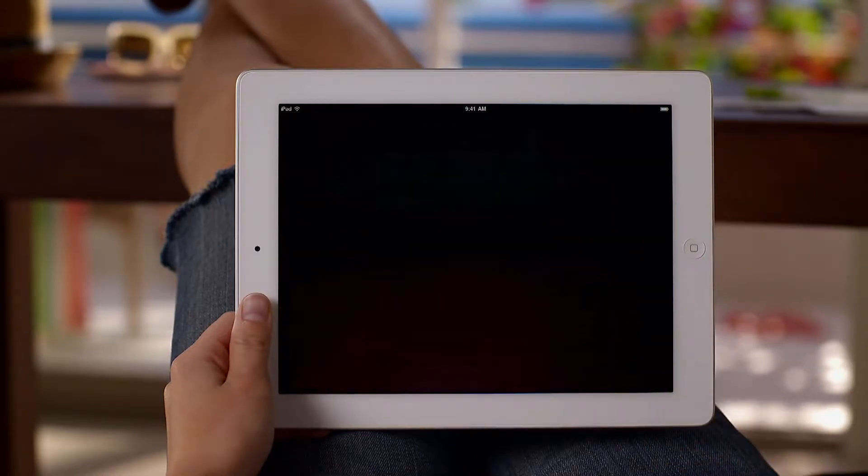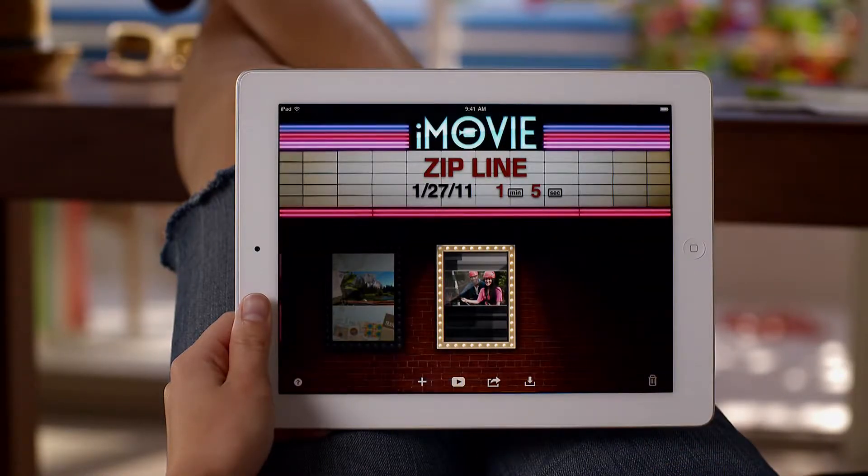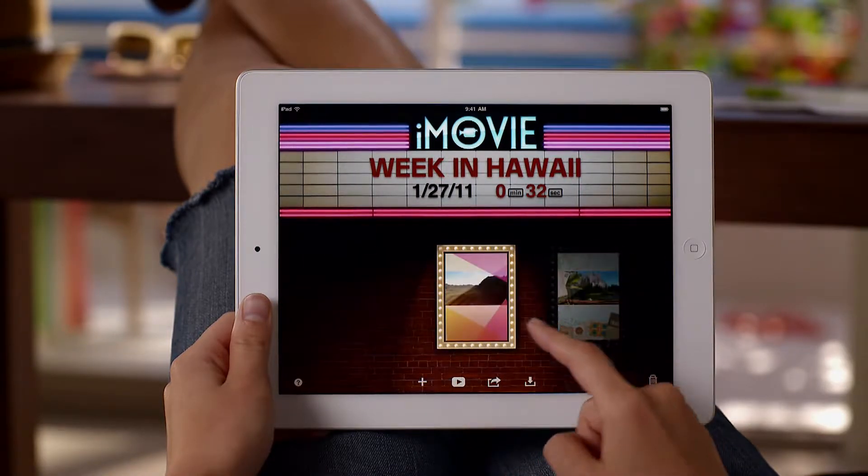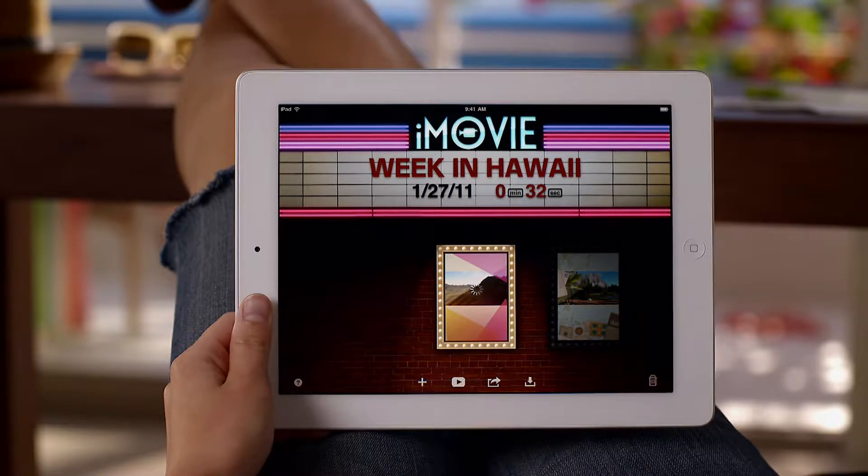Just tap iMovie to get started. The first thing you see is the marquee view. From here, you can watch movies that you've already made, start a new project, or open one that you're already working on.